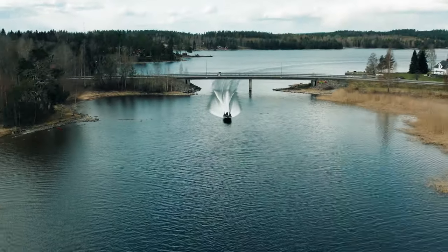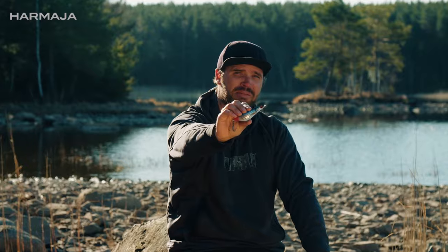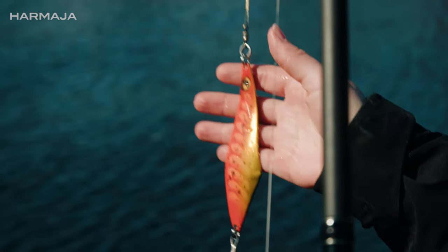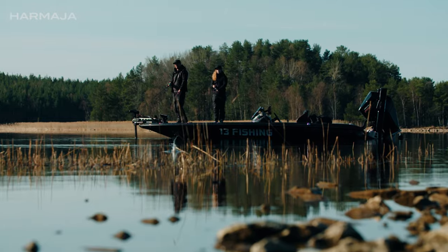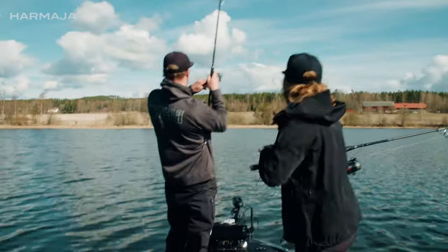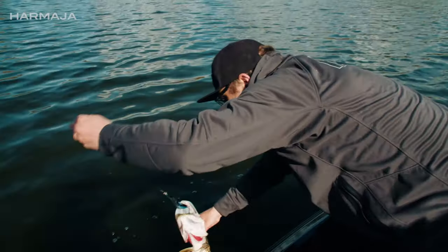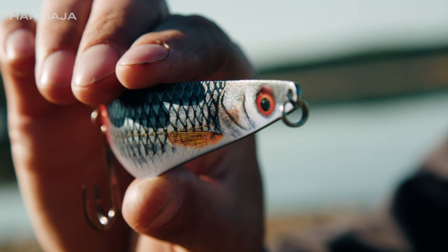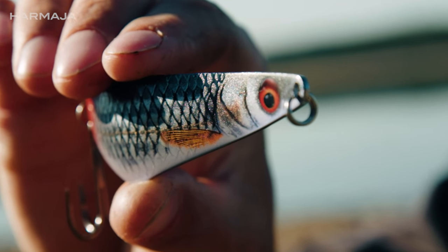This is the new Rapala Harmaja. This uniquely shaped spoon from the 1990s is back with a modern finish. Harmaja weighs 31 grams — you cast it to the skies and it's easy to fish.